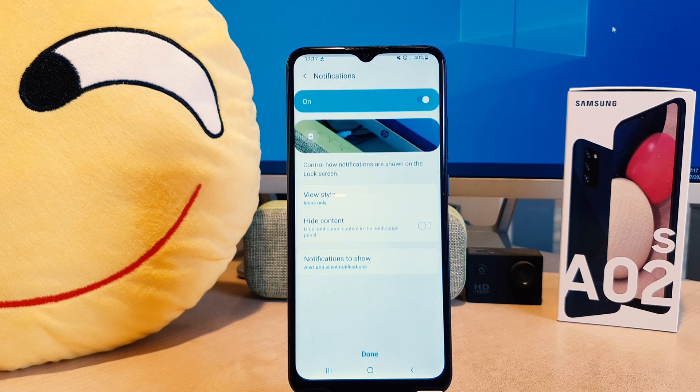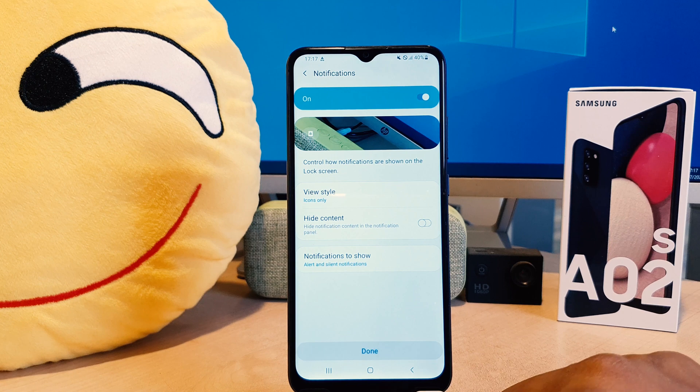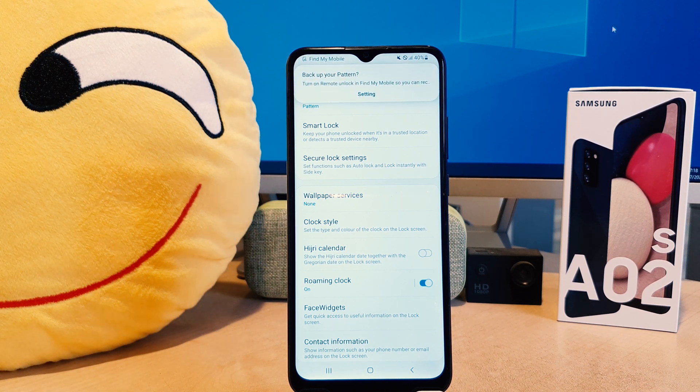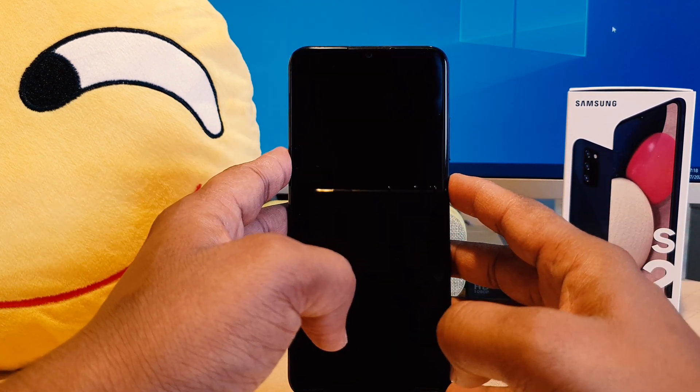Now you can see I have successfully set the pattern. Click Done. It's saying to back up your pattern — if you click Continue it will ask you to set up your Samsung account. I don't have internet so it won't proceed, but you can ignore it or set it up if you need to.